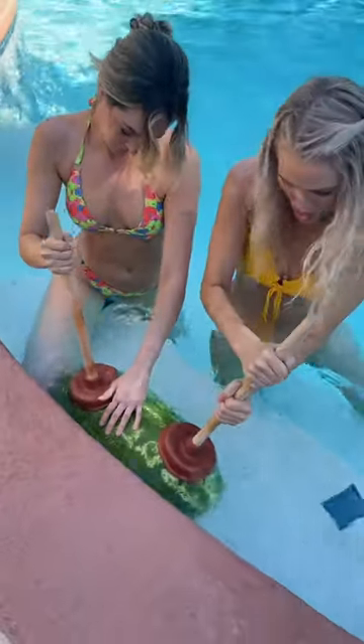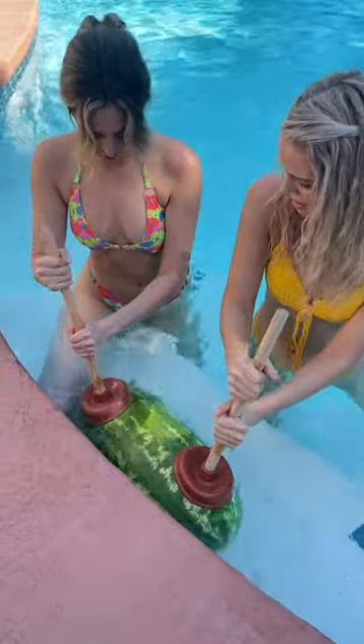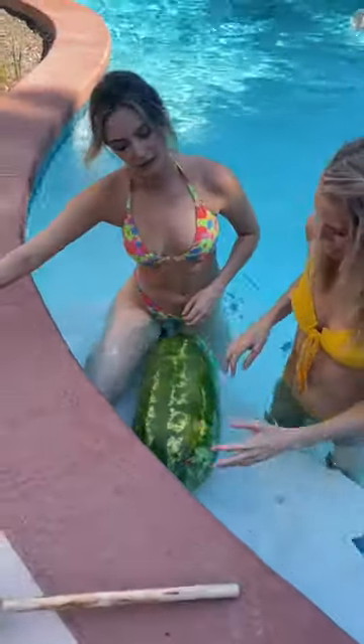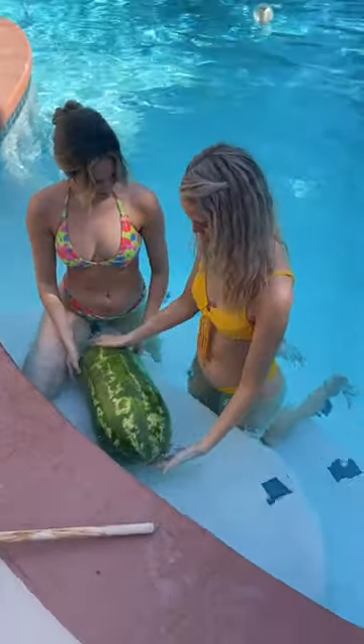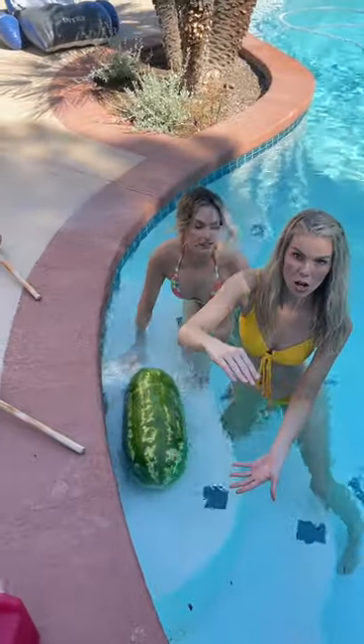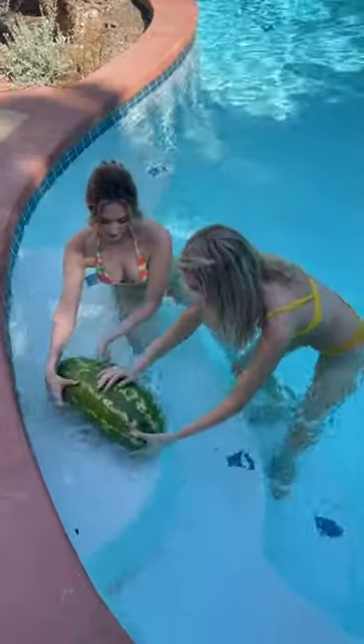It really is getting — oh my god, it's like pumping it up! Okay, we're done. Take the plungers off, let's see what this thing looks like. Set the plungers on the side. Now bring the watermelon back over here — whoa, you're not gonna believe this, it's like this tall! You want to keep it underwater, so kind of ride it back over here.